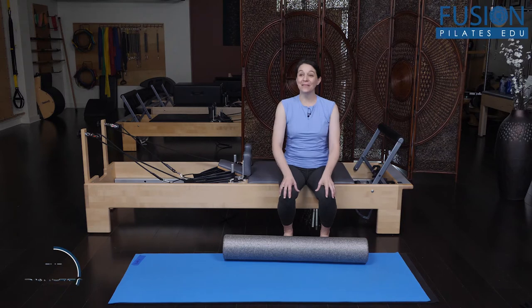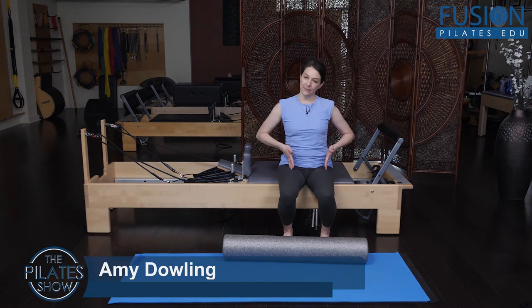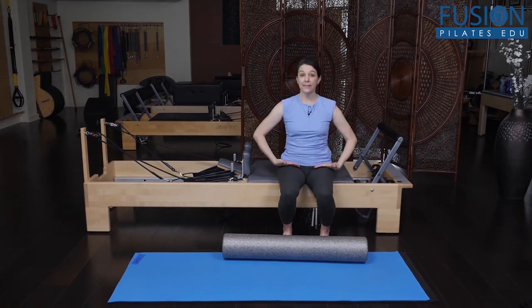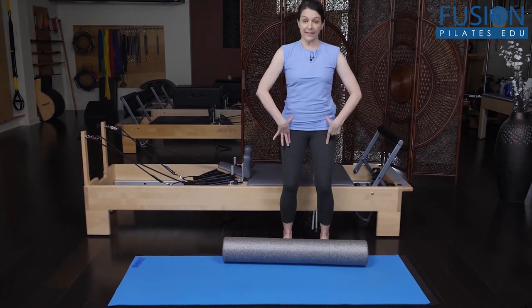We're going to talk about hip extension in relation to bridging and thinking about opening up the front of the pelvis before we go into opening up into our back extension. So if I'm sitting here on the carriage, I'm in hip flexion, and if I stand up, I go into hip extension.